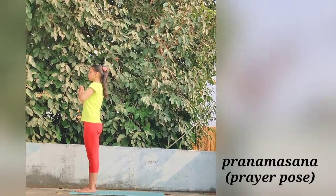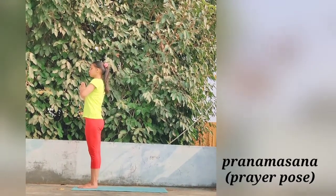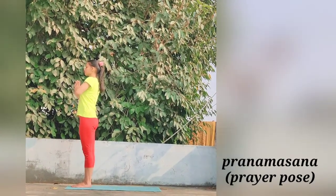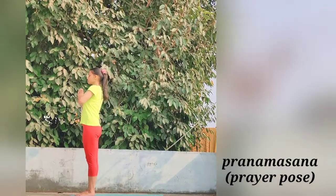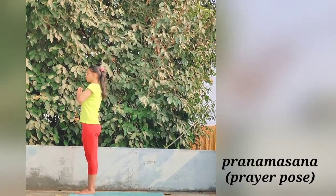This is the first position, called Pranamasana or Prayer Pose. Mentally offering homage to the sun, the source of all life. Relax the whole body and slowly move for the second posture, Hasta Uttanasana.